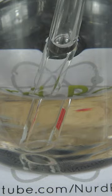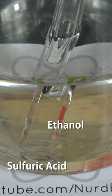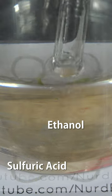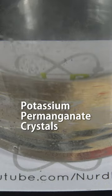To make a thunderstorm in the beaker, carefully pour concentrated 98% sulfuric acid into alcohol through a funnel to create a biphasic system with acid on the bottom and alcohol on top. Now carefully sprinkle in some potassium permanganate and watch the thunderstorm.